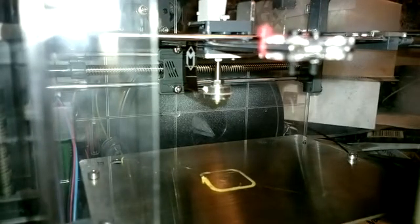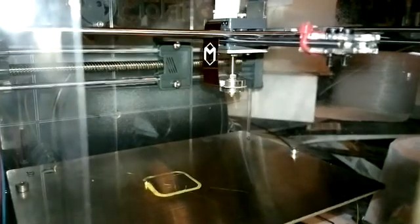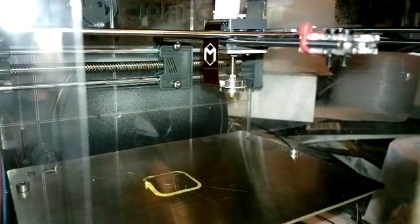I'll just move the head out of it. Let's have a look at that. So it looks like we've got the same issue as before — it's feeding filament at 100 millimeters per second, and nothing's happening. Definitely not feeding filament.